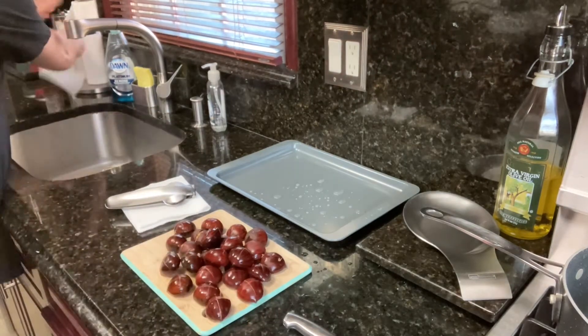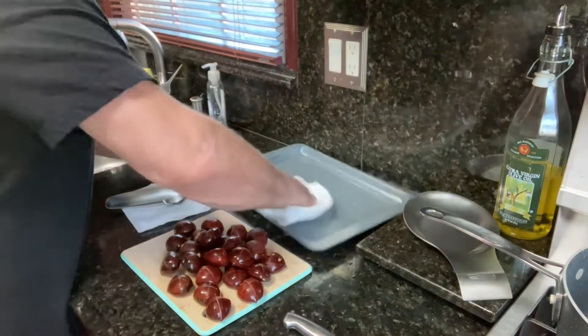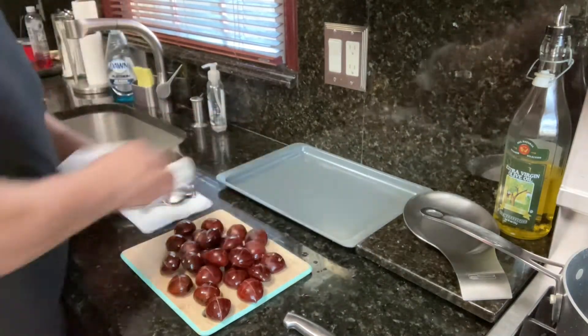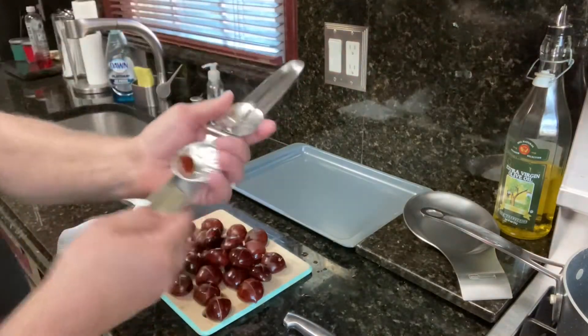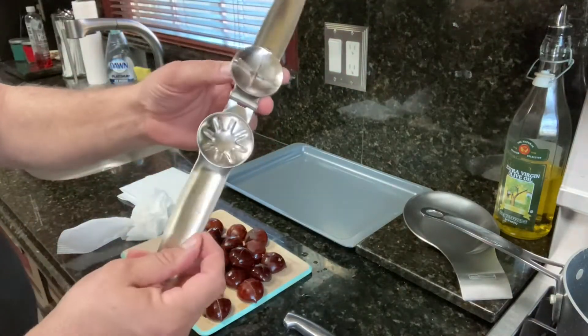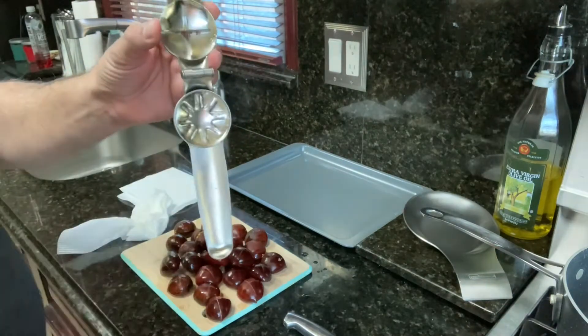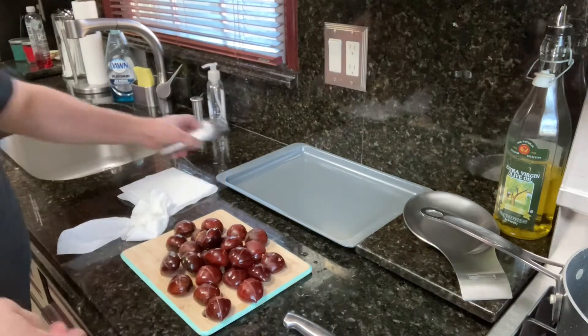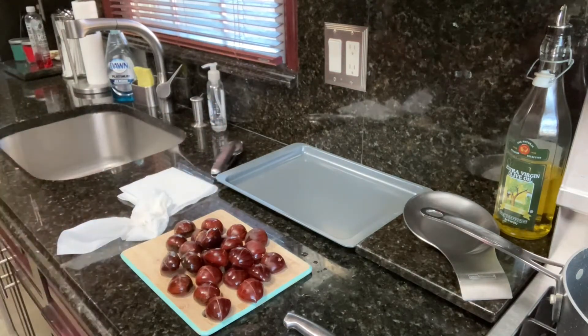So nice and easy — so easy you could get a child to do it, especially with this thing. It's excellent. It's got that little serrated cross on it, and when you press it, it just goes right in. I think I paid like seven or eight dollars on Amazon.